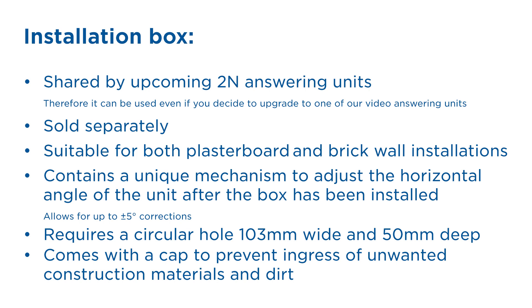Our upcoming answering units will be installed into an installation box that may be shared among both video and audio answering units. This box is sold separately and is suitable for both plasterboard and brick wall installations. It contains a unique mechanism that allows you to adjust the horizontal angle of the unit after the box has been installed. The box requires a circular hole 103 millimetres wide and 50 millimetres deep, and comes with a cap to prevent ingress of unwanted construction materials, dirt and dust.